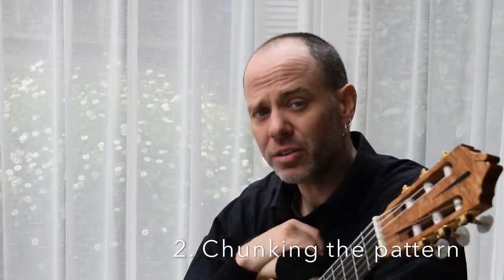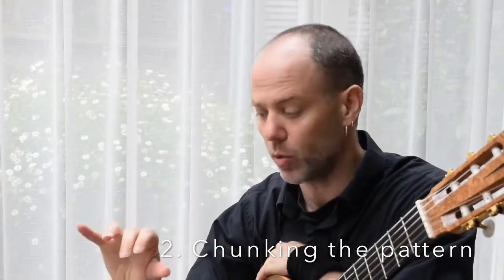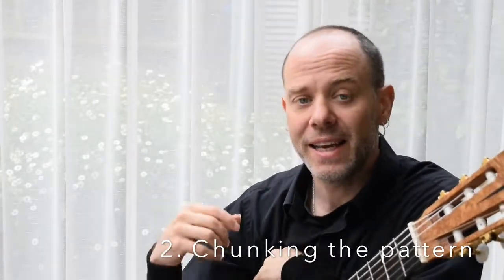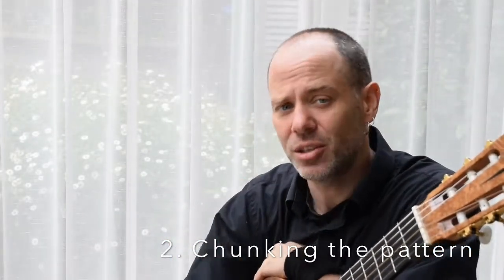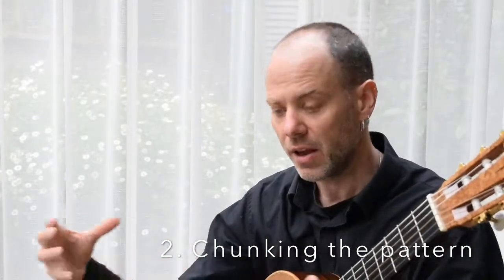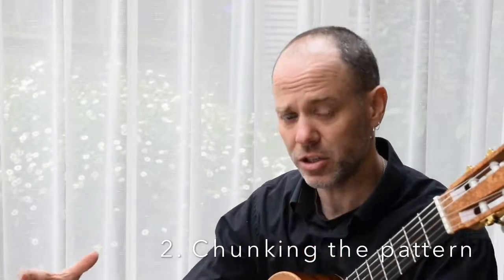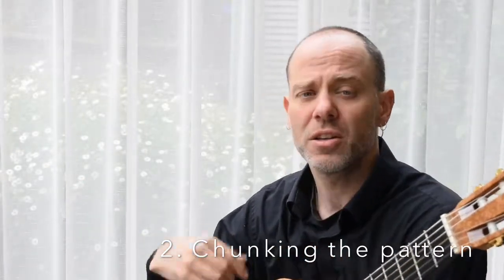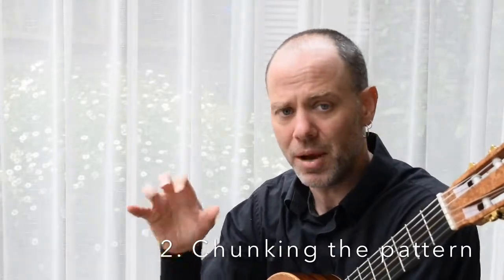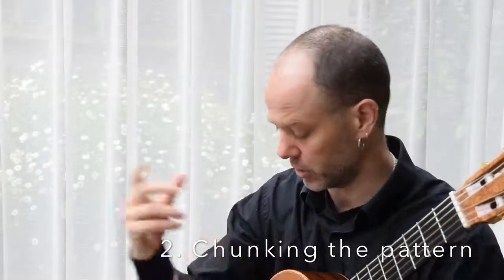Secondly, chunk the notes into sets of four: one, two, three, four — one, two, three, four. This adds to security and builds the material into chunks of information. You put the chunks together and they become a bigger chunk, and so on, so your brain doesn't have to continuously keep thinking P-I-M-A-M-I. It's got chunk one, chunk two, chunk three, chunk four — put together into one big chunk.